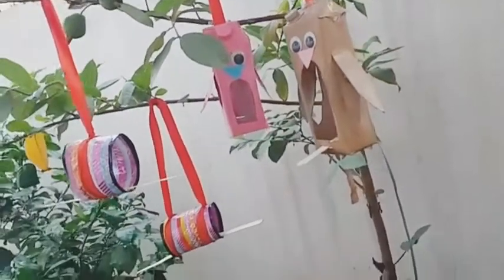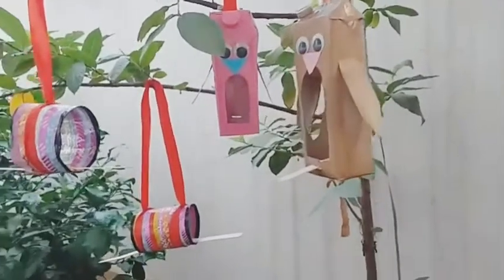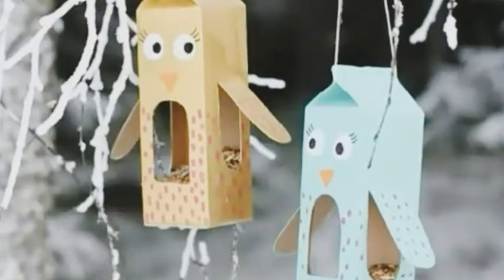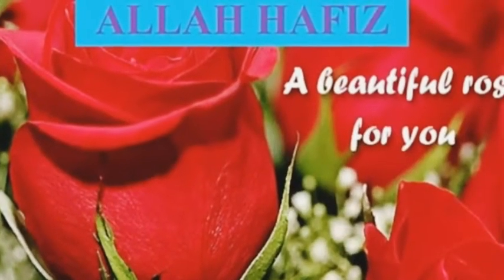So try to make these bird feeders at your home with the help of your mother. Thank you. Beautiful rose for you. Allah Hafiz. Thank you.